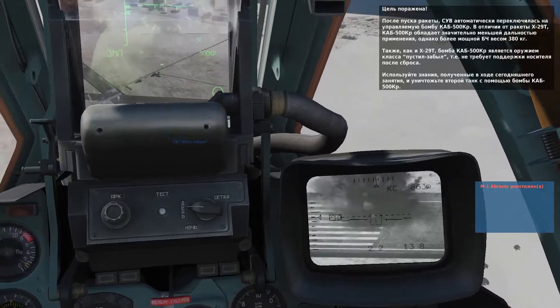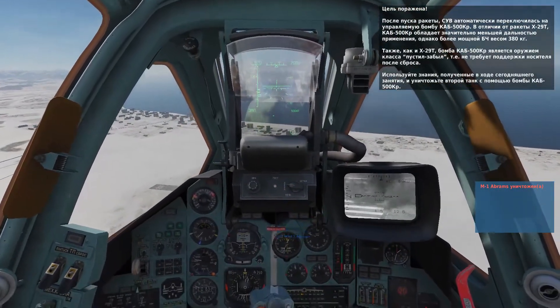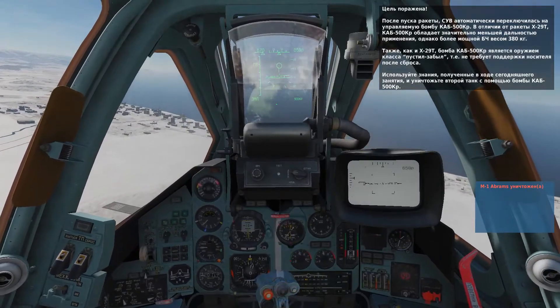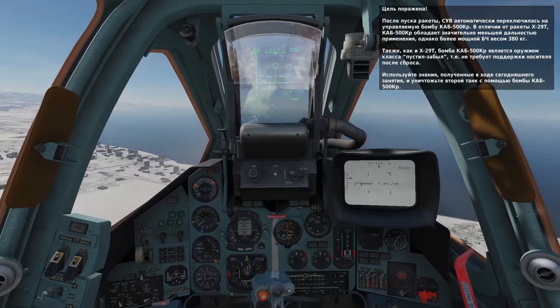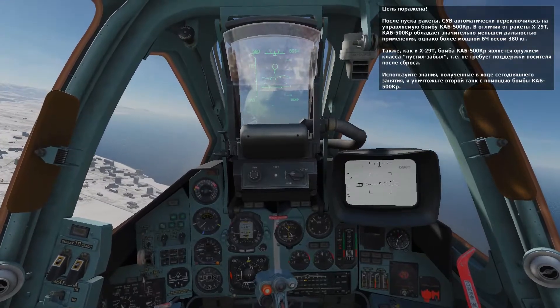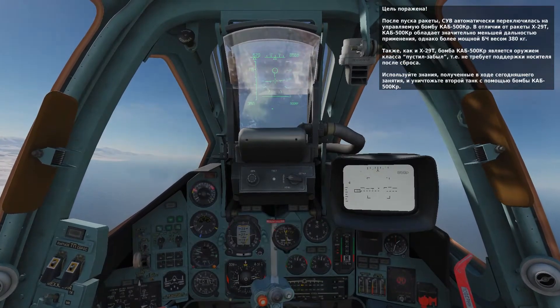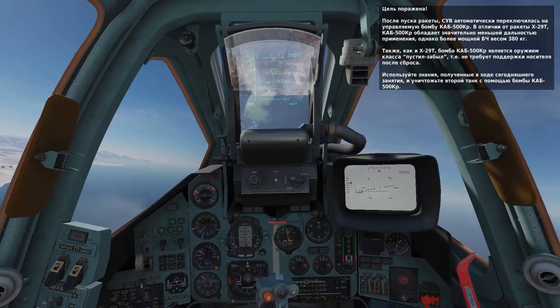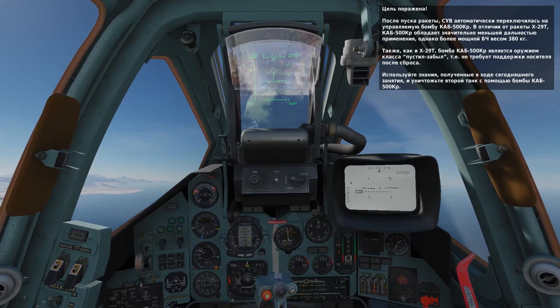Nice job. We now have a CAB-500KR guided bomb selected. This has much less range than the KH-29T, as indicated by the much smaller maximum range bar. However, it has a 380 kg warhead and is also a fire-and-forget weapon. Use what you've learned in this lesson to lock the second tank on the Schfal and engage it with a CAB-500KR guided bomb.